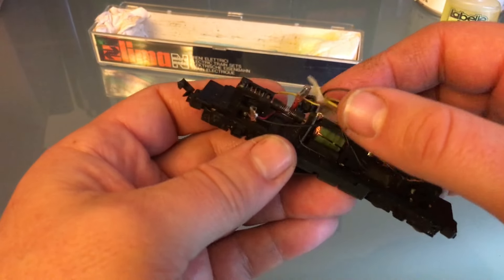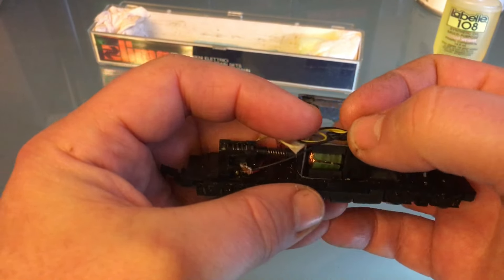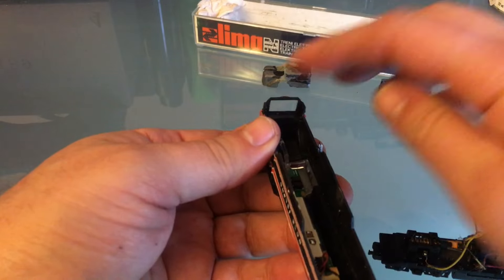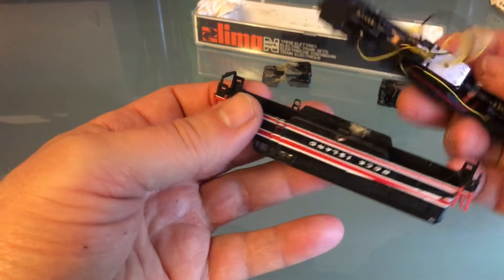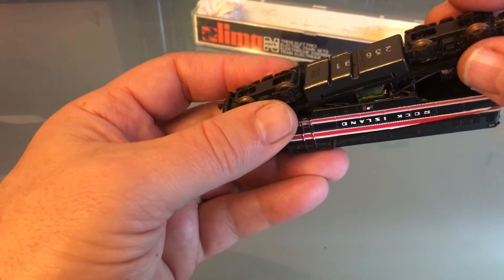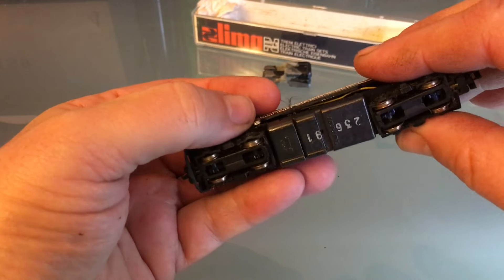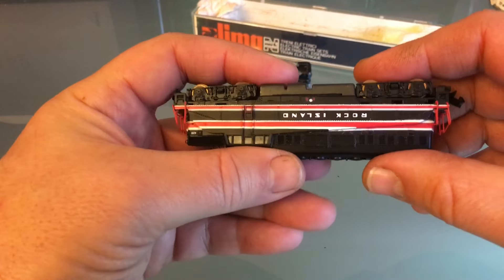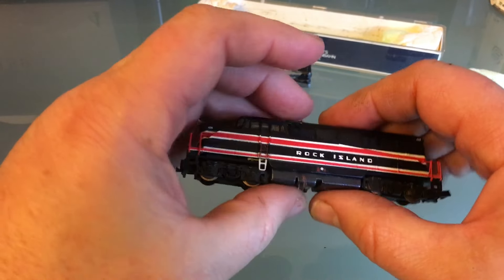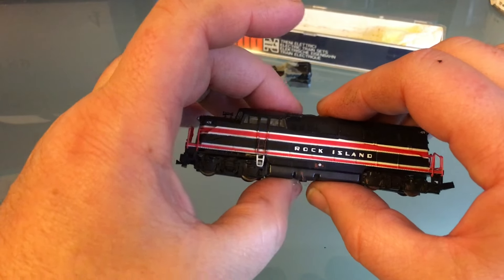Everything else seems to be in place. I'm going to flatten out the wires because I want to know if the decoder will fit under the shell. When you put the drive in there, you have to be careful. There's a little bar there, put your coupler pocket under there. And then I've got all this mess of wires, which is completely bad. It looks like I'm just going to tear everything out. But it's going to fit under there. I'm going to put less wiring when I do it. That's going to fit perfect.